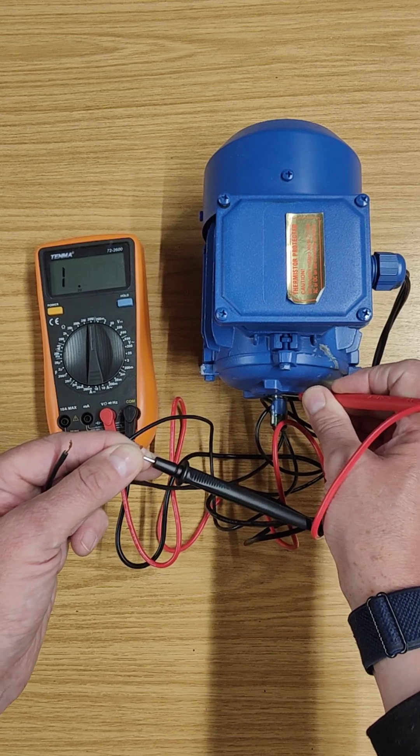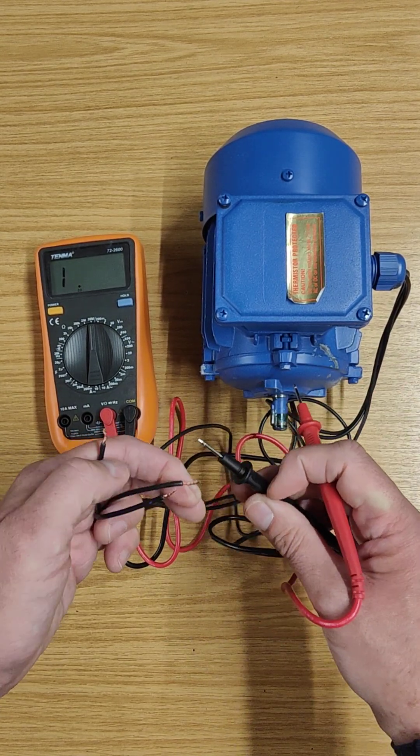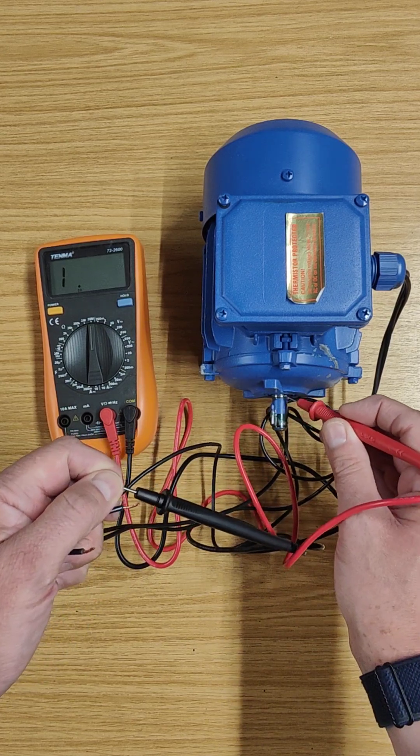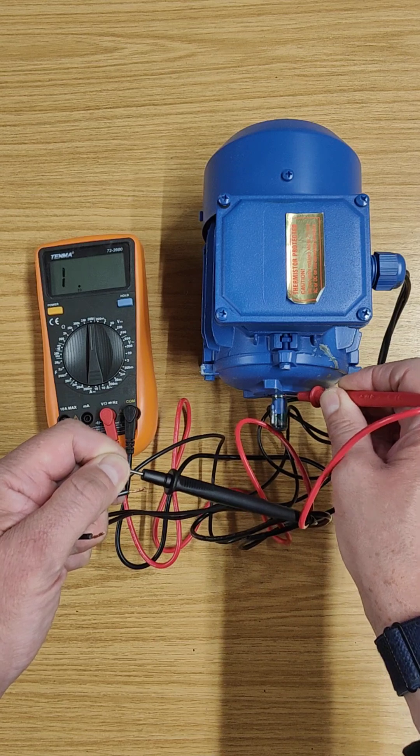I can check the second wire — do the same test again, being careful not to touch the probe with my fingers — and take the reading. There we are, that's the same. And the third wire should also be not connected, and there we are — not connected at all.